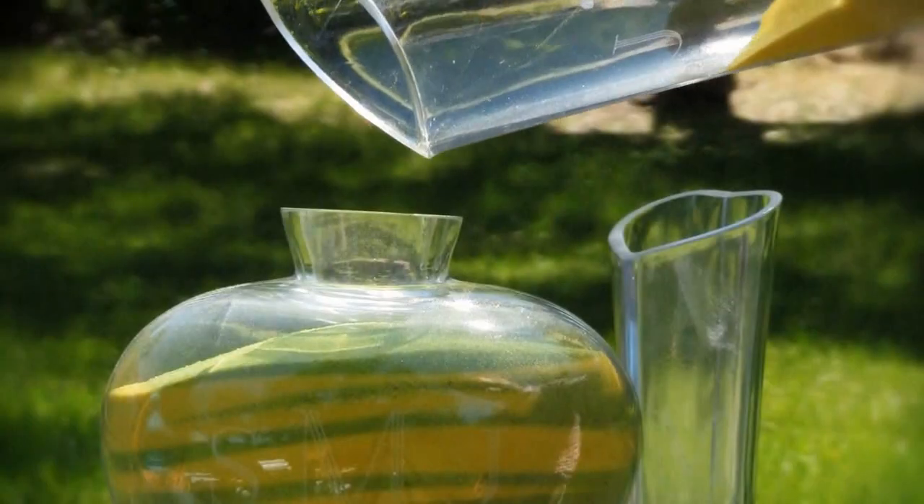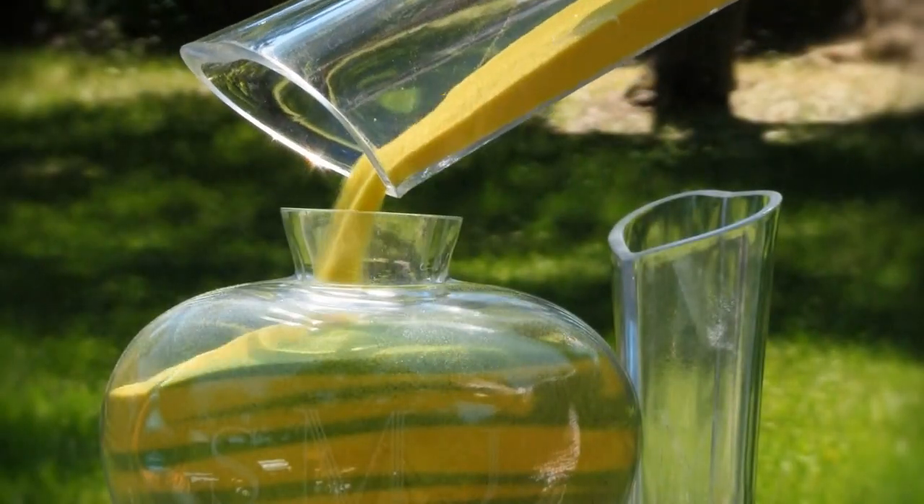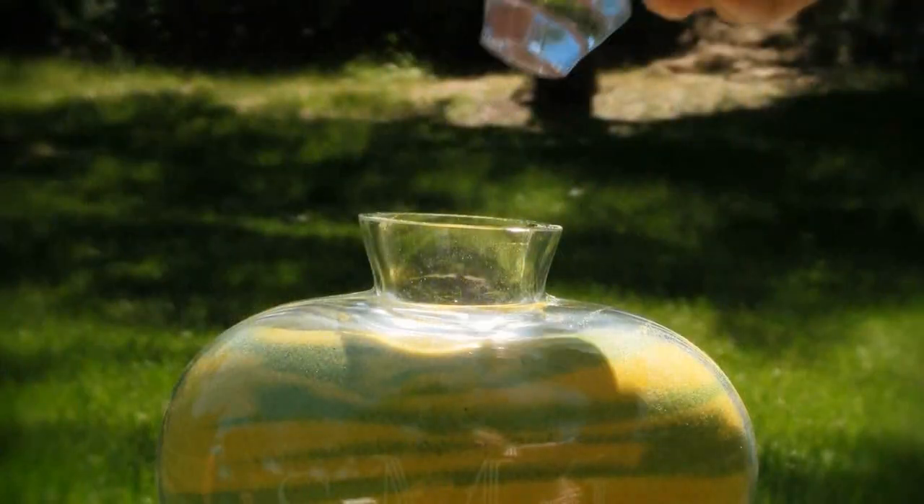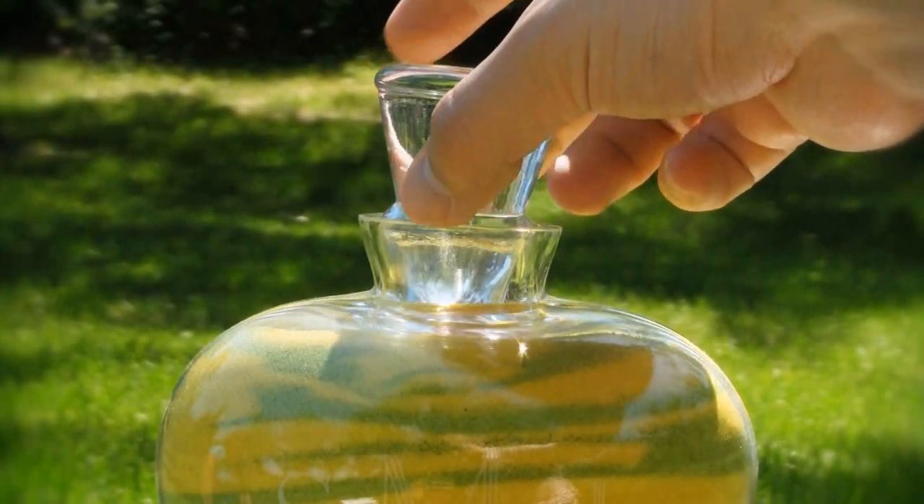To complete the ceremony, the bride and groom simultaneously pour the balance of their sand into the central heart container. Co-mingling of the coloured sand represents the joining of the bride and groom.